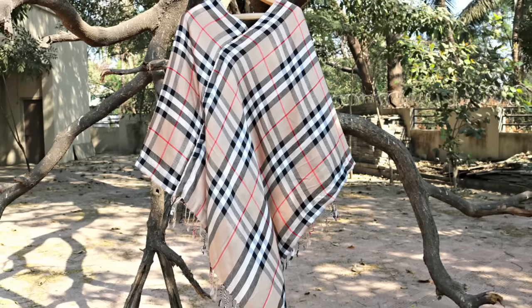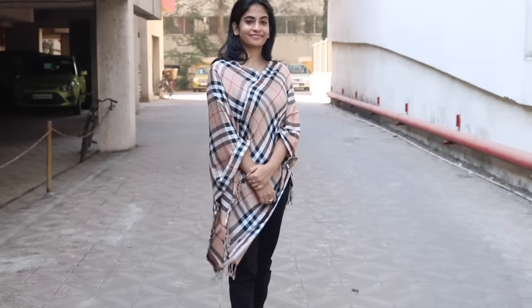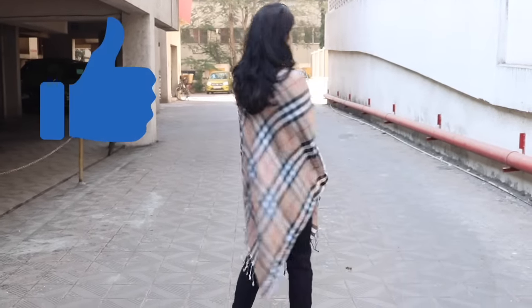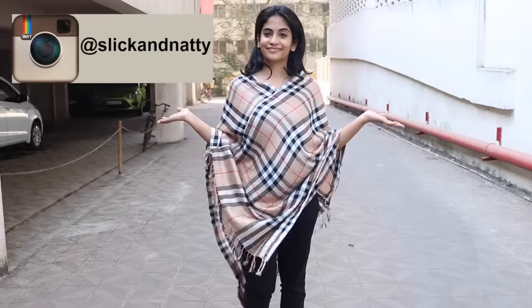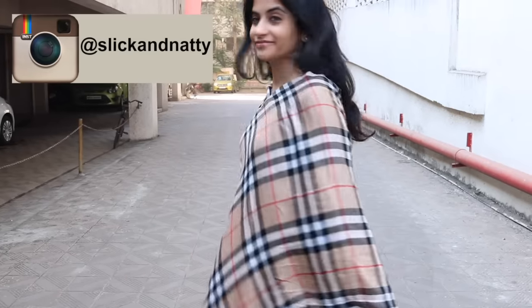This poncho was so easy to make and it looks so smart. It can be worn in winters over leggings, trousers, pants, jeans, or even over a dress. If you liked this video, don't forget to give it a thumbs up and connect with me on Instagram at Slick and Natty. Do subscribe to my channel for more such videos. Thank you so much for watching — see you guys next time!